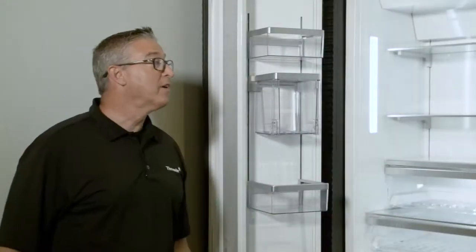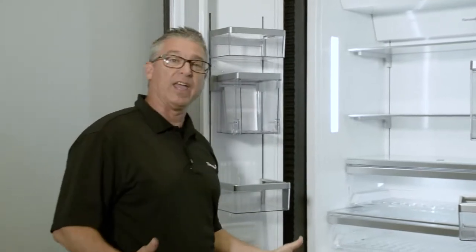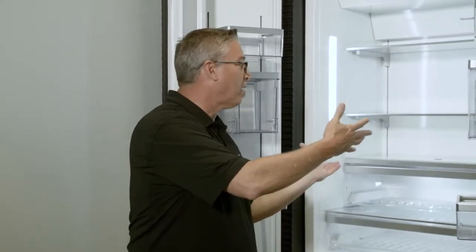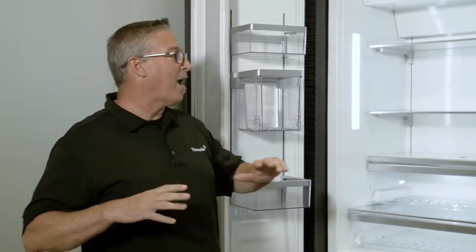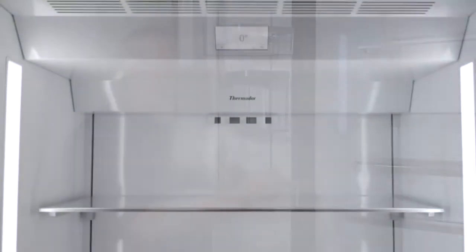The French door bottom mounts are very similar to the single doors with one exception: on each side of the cavity there is one single bar, but it still provides beautiful viewing and great lighting throughout the internal parts of the refrigeration unit. The great thing is that you have complete viewing when both doors are open.